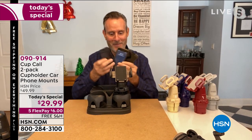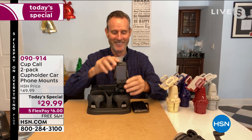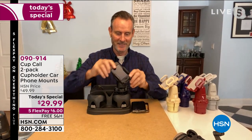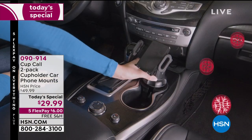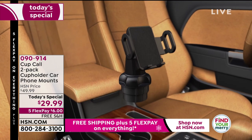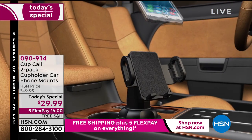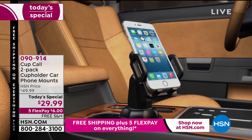You see how simple it is — we're doing it live. Take any size phone, the big guy, the mama bear or the baby bear, drop it in. It's cradled and padded on all three sides. If you've got an oversized case or some sort of stand, not to worry. Listen to that — that's the Cup Call grabbing the phone. That's not going anywhere. That's it locking in place no matter what size phone you have.